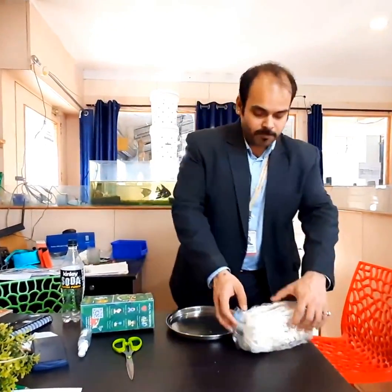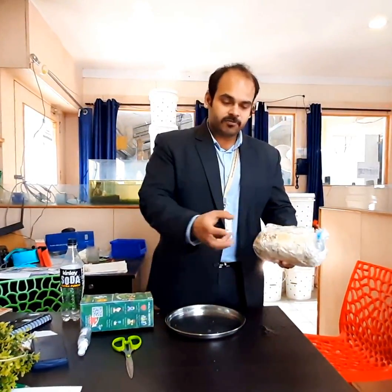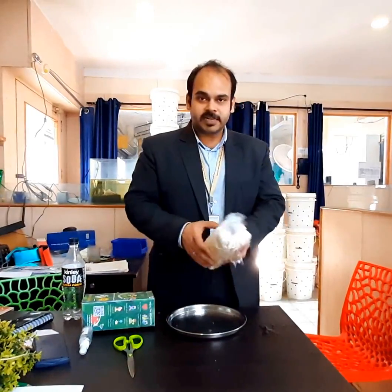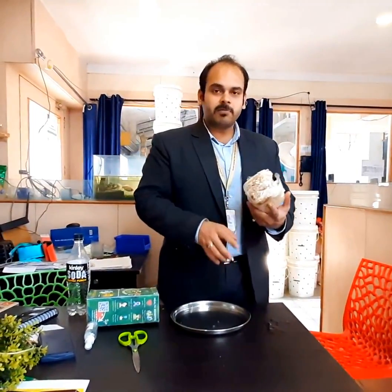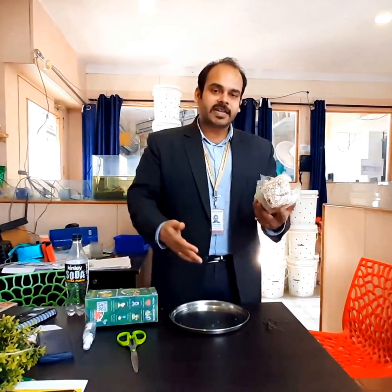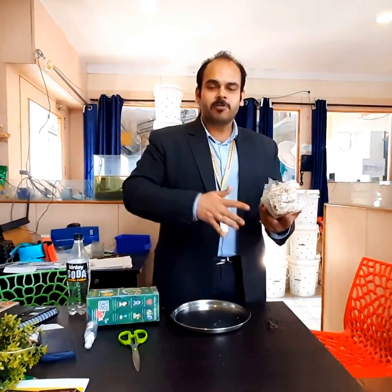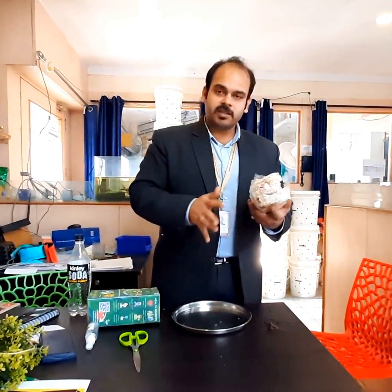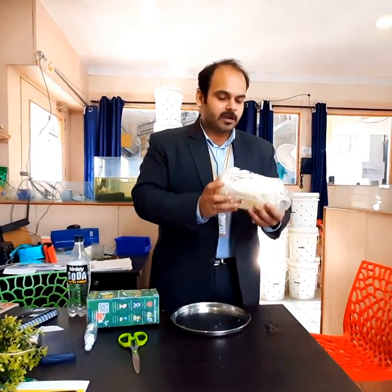After harvesting, you can open another cut on the next side, repeat the process, and get mushrooms from that side, and then from the third side. Up to 3 cycles of mushroom will come from this kit. The first cycle will be around 150 to 200 grams, the second cycle around 120 to 150 grams, and the third cycle around 80 to 100 grams — so altogether approximately 500 grams of mushroom from this kit.